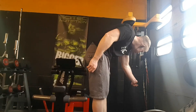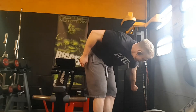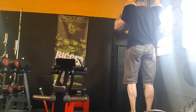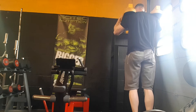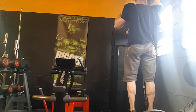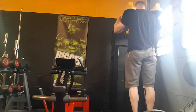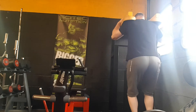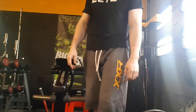Set 1 done. Set 2. I've got to feel it in my calves — full stretch all the way down, all the way up.